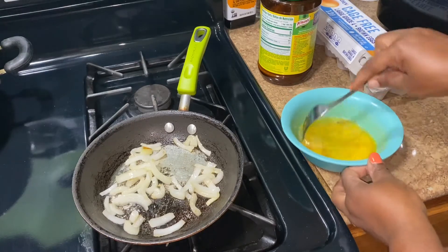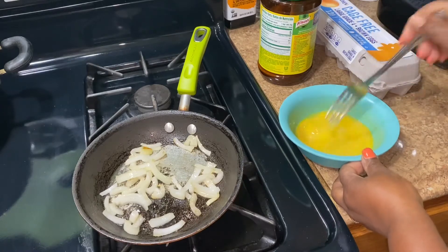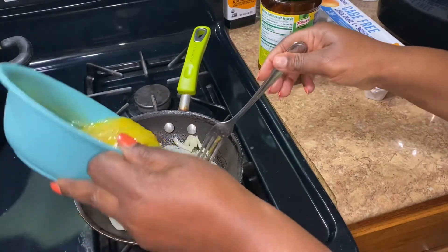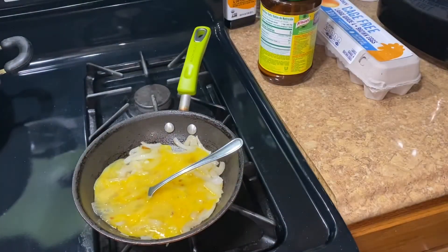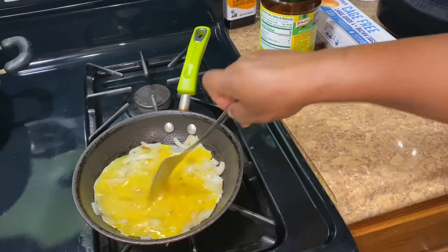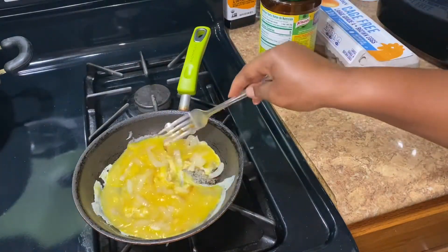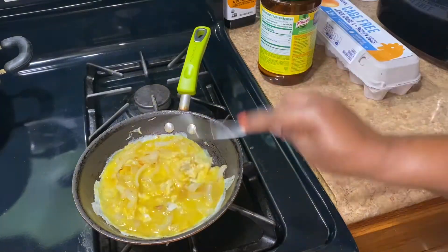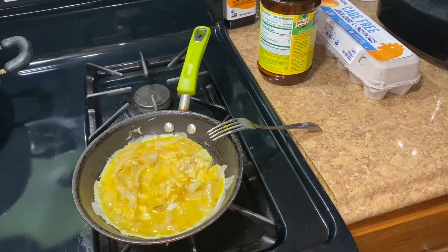You guys, I was looking for my ranch dressing so I can dip it — my sweet potato fries — but I couldn't find it for some reason. Maybe it's finished. So that's my eggs right there, you guys. My sweet potatoes are all done, so I'm just waiting for these eggs to finish.